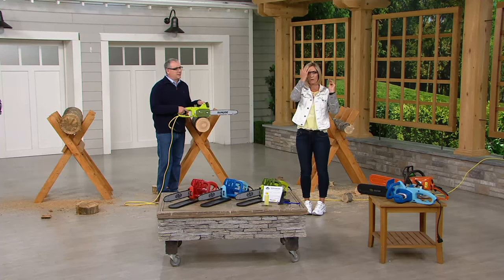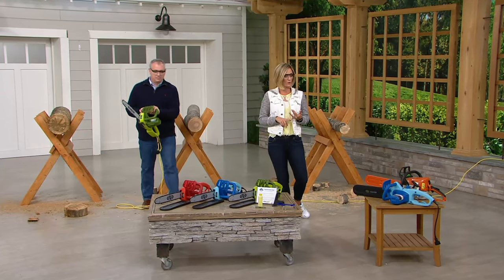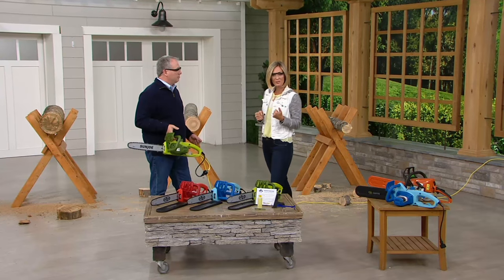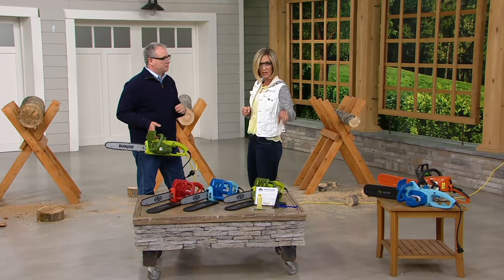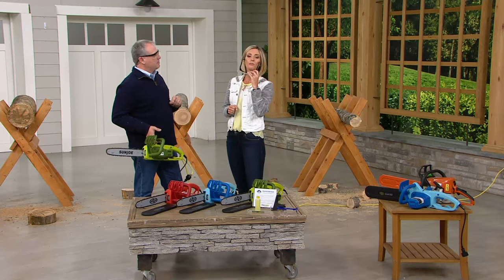Every single one of you needs these products if you have any type of property, backyard, or anything you're cleaning up. Close to 200 of these are now spoken for — we do not have a lot left. It's the very first time on free shipping and handling. It's my pick of the show. That's the green, that's the blue, that's the red — comes with the oil and the glasses. I've had them on for the hour; they're very good looking and stylish.